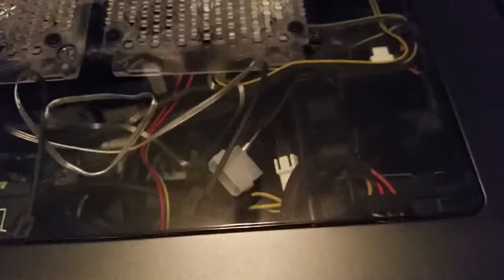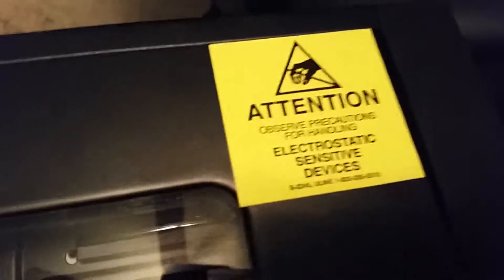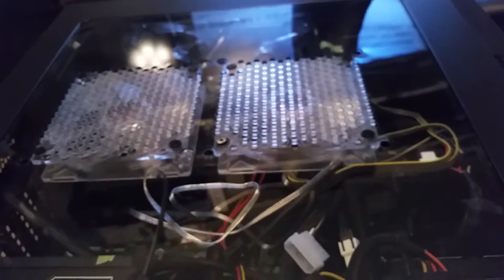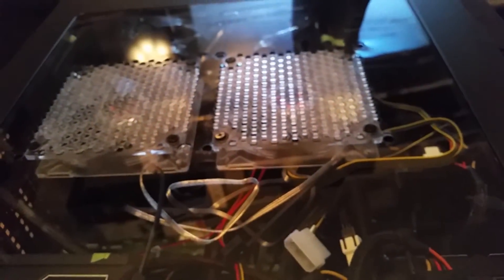All right, let me get the side case cover back on and we'll see how this graphics card does. I like my sticker — I'm kind of proud of that. Let's see if I can get this on here with one hand. Anyways, that's my graphics card installed. I'll maybe take a quick video after I get everything booted back up and set up.